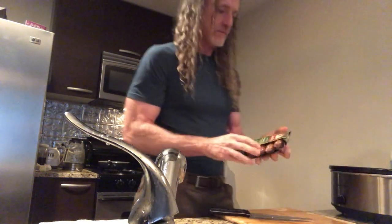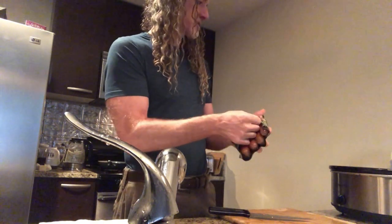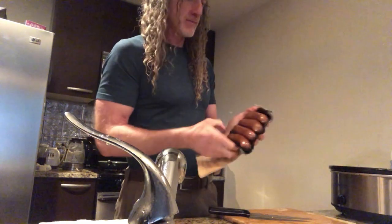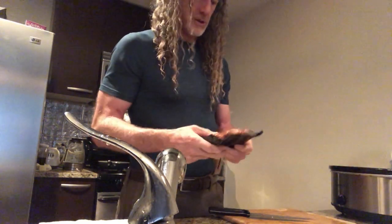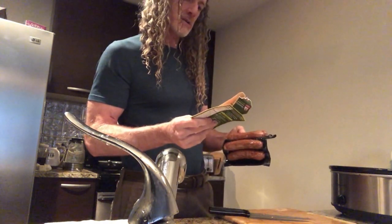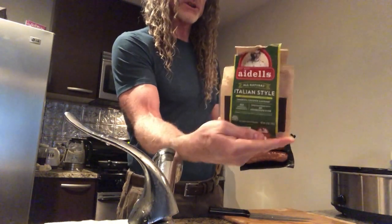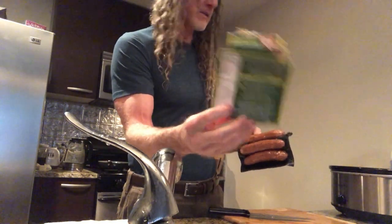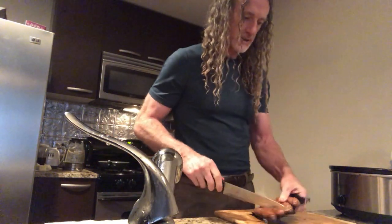So now I'm going to add some Italian-style chicken sausage. I didn't show you how I cut the tomato up — I was busy talking. But this Italian-style chicken sausage is a pretty good brand, pretty healthy. There's hardly any additives in there.